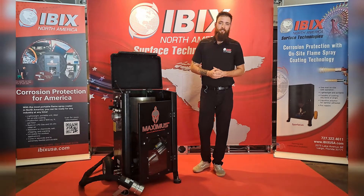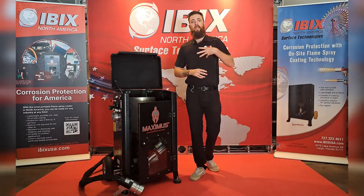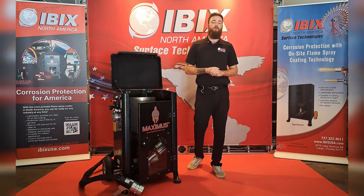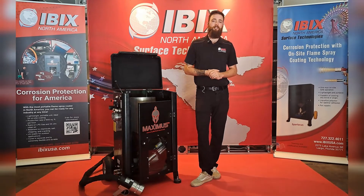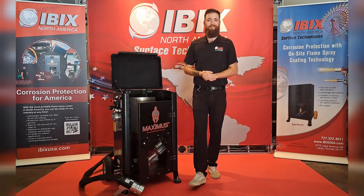I'd also like to invite you guys to join a Zoom training video with me where we can work live hand in hand and show you the ins and outs of these pieces of equipment. Feel free to reach out at 727-322-4611 or email us at sales@ibixusa.com. I appreciate you guys for watching, thank you very much.